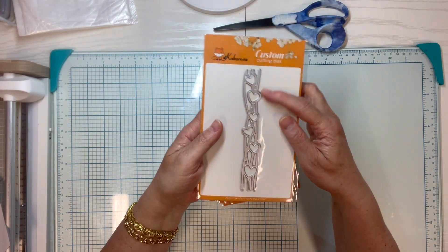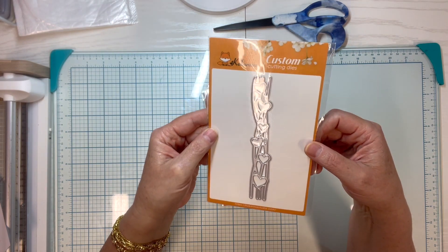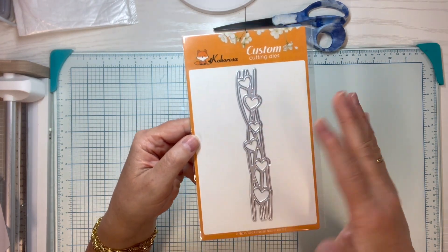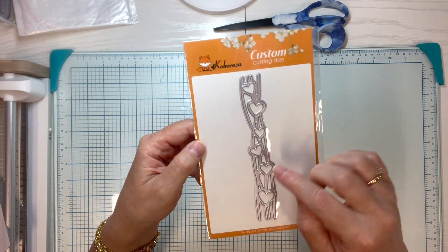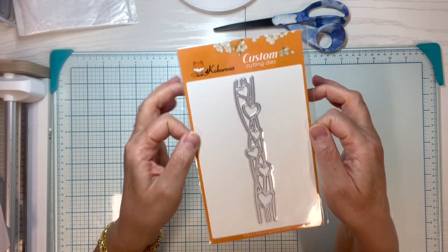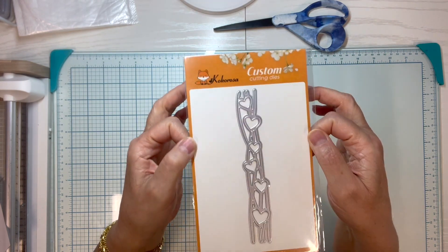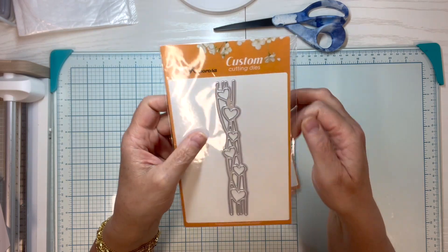This here is a heart border die. A lot of times when you look at dies in the package you go, 'I'm not real sure what to do with that,' but I already have some really fun ideas in my head. So be sure to subscribe if you aren't already — you'll want to see what I do with these, because there's going to be an upcoming process video where I'm actually using them.